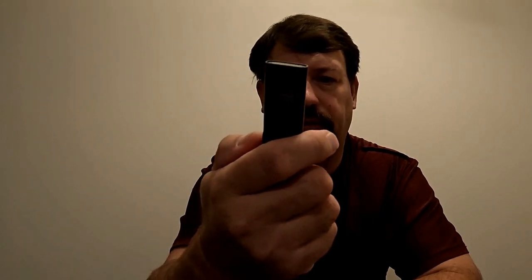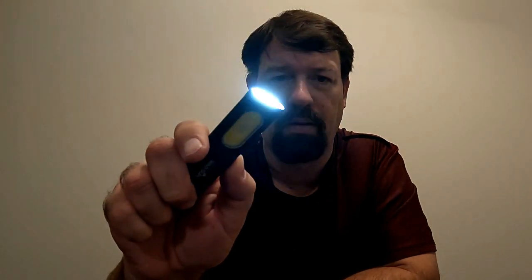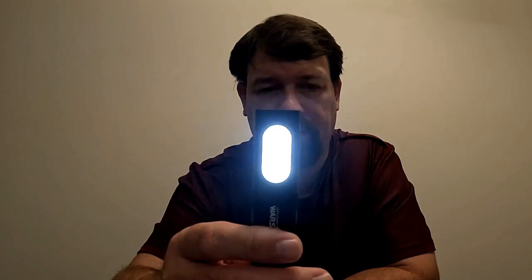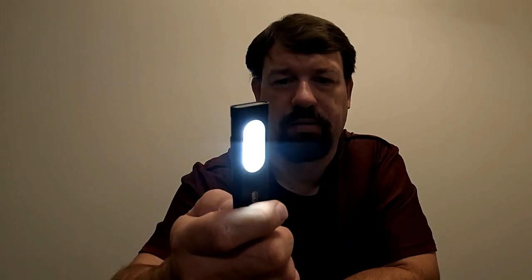Over here is the button and you can use this with one hand. The first mode — there's a light on the end and a light on the side. It's bright — 675 lumens. Press it a second time to turn it off, press it a third time for the next mode. That's the second mode of the Warsun T7 LED pocket flashlight.